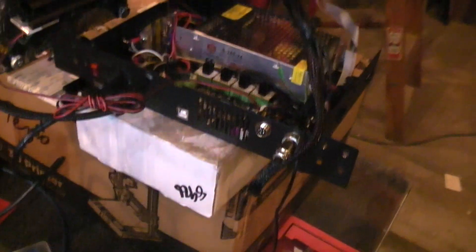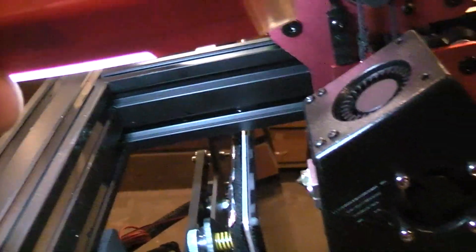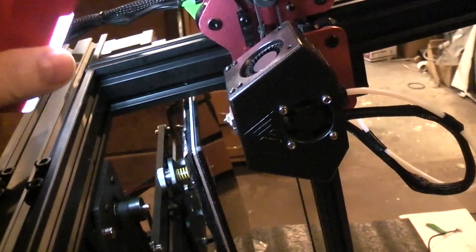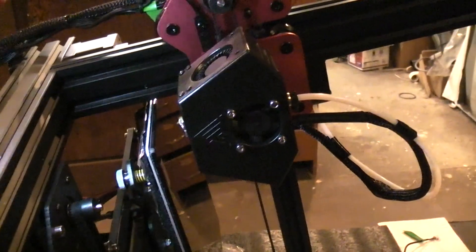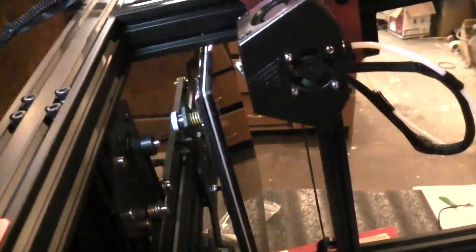The only sensor that's really critical is the Z sensor — the little one right here that would normally bolt on here. That's the only one that matters for reliability, because you need it to be accurate every time the machine homes. If X is off a millimeter it won't affect your print; same with Y. But the Z sensor needs to be repeatable to at least 0.1 of a millimeter or better every single time, otherwise your first layer is going to suffer.